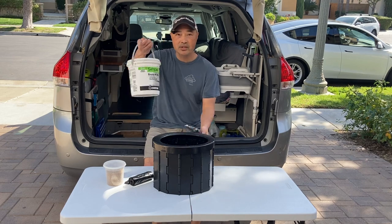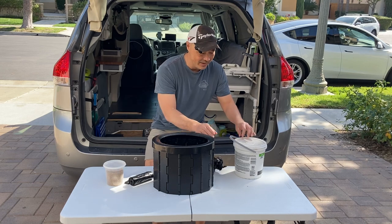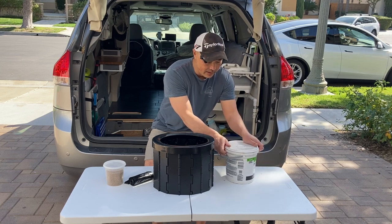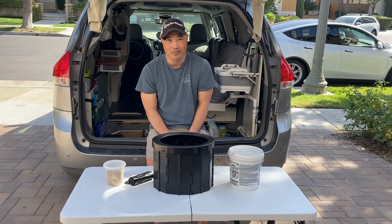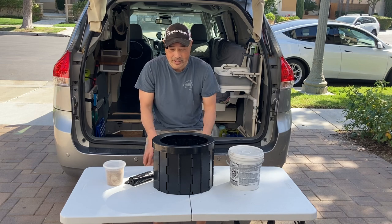I would recommend just something with a lid on it to store it. It's kind of gross having a bag like this in your car, but you just put the contents in something like this, you close it — it's sturdy, it's watertight, you don't have to worry about it. And you could kind of be separated from it and put it away somewhere. Anyways, that's how it works. It's pretty easy.